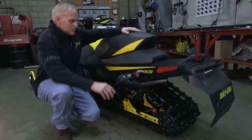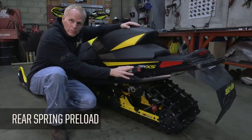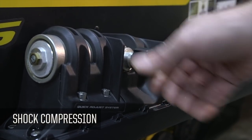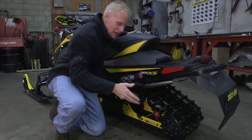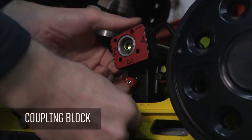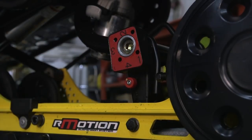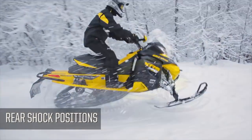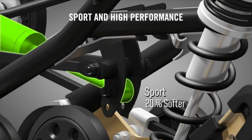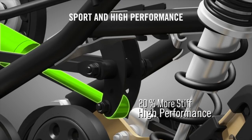If you ordered in the springtime and got the quick adjust option, you've got spring preload on your left running board. On the right hand side you've got shock compression adjustment — both very easy to get at, which makes it simple. All of them will have the coupling block adjustment that controls the weight transfer back and forth on the snowmobile. You've also got two positions for the rear shock — by moving it up you lose about 20% of the compression damping, softening up the ride by about 20%.